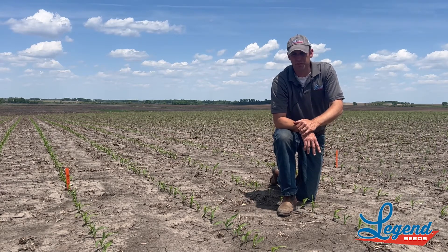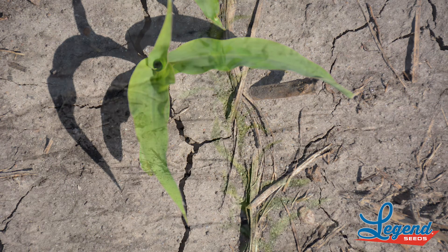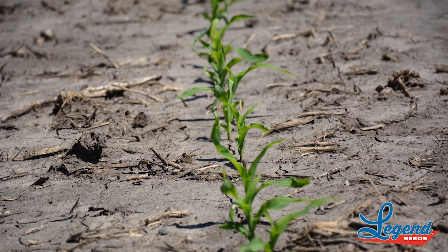So this is a 93-day product. I've really been excited about it — I've been looking at it in replicated plots for a couple of years now. One of the things that stands out to me is the emergence on this one.